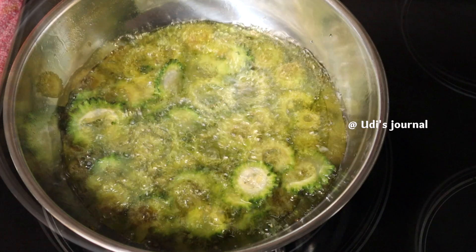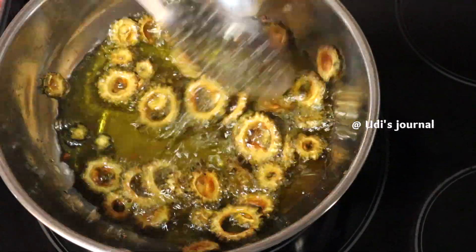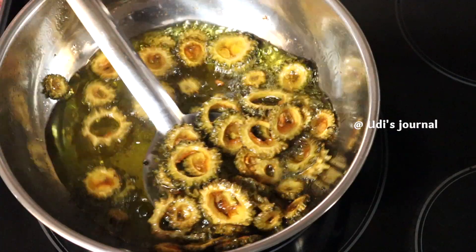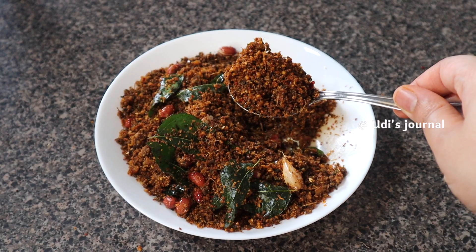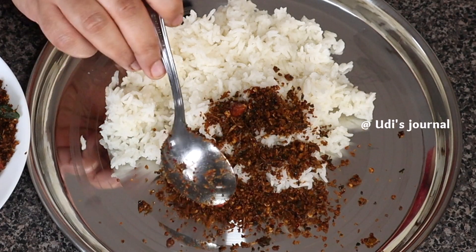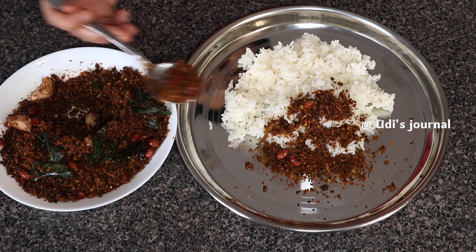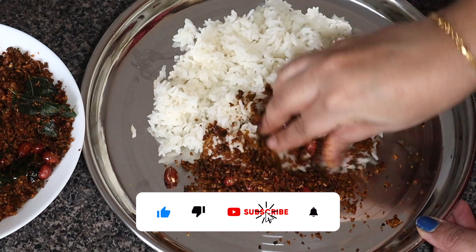If you are interested in this recipe, I have a good appetite for you. If you don't like it, you will be happy to mix your rice and try to make it very tasty.